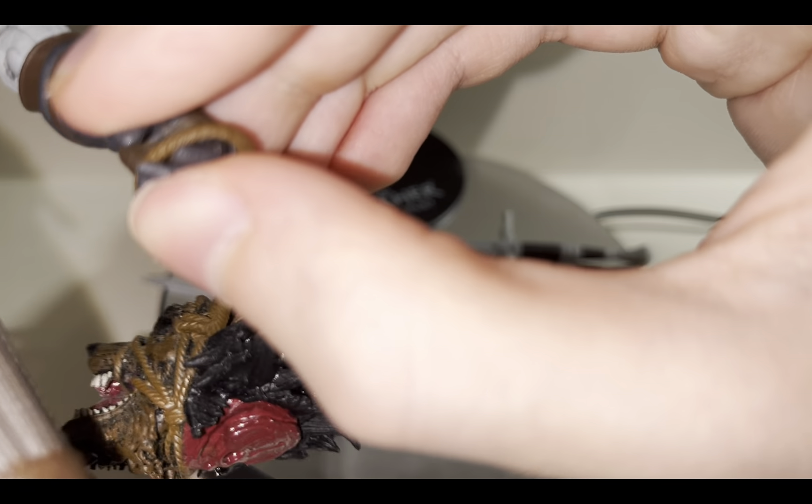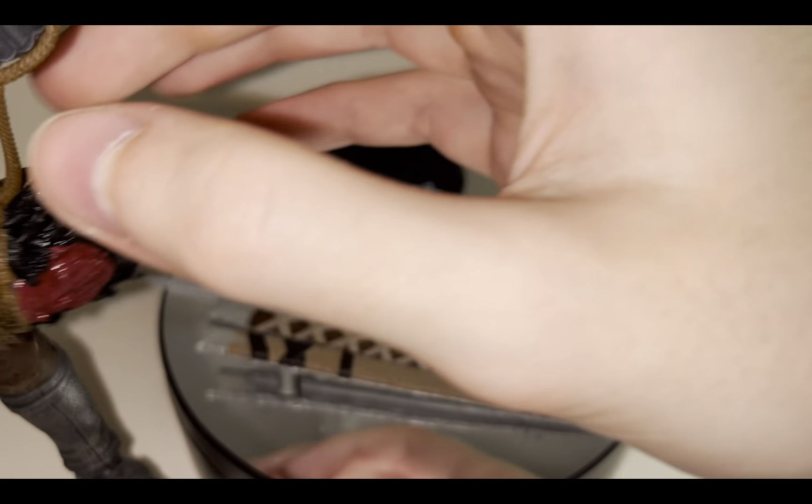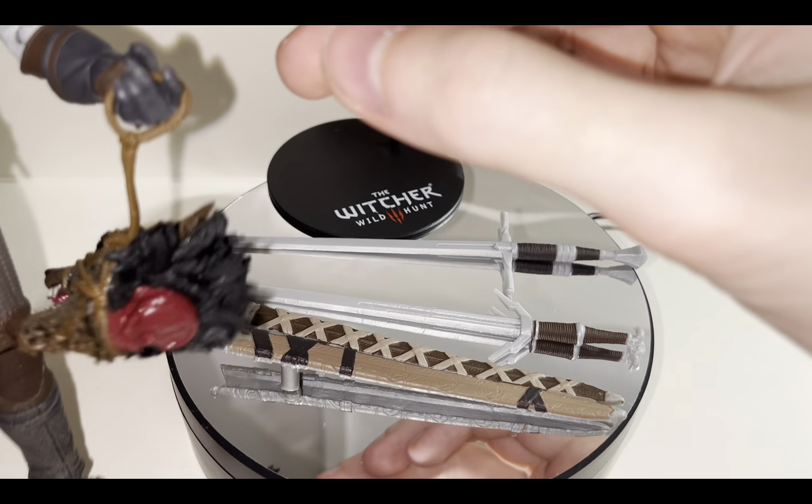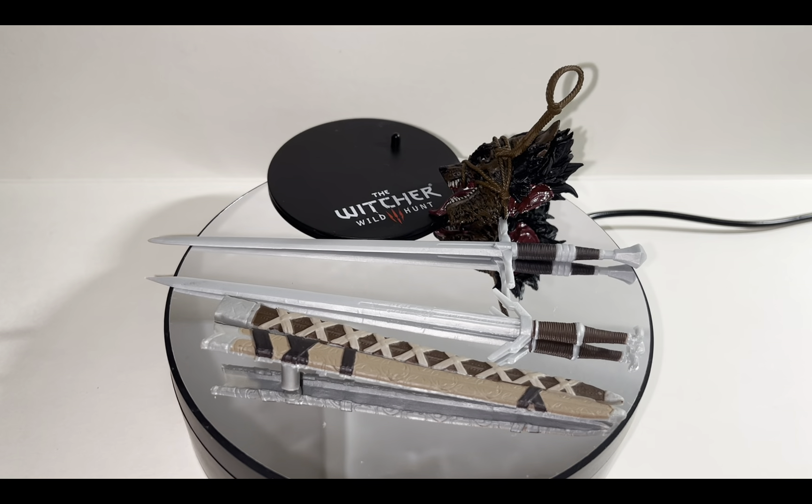It's easy enough to hold actually. You want to be careful because the rope is a really soft plastic so it could break or snap or something. As you can see he can hold it pretty well. Let's get it out and put it aside for the time being.